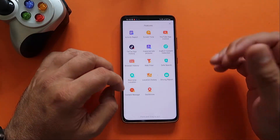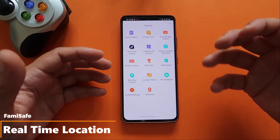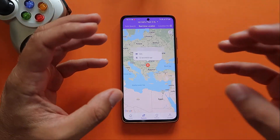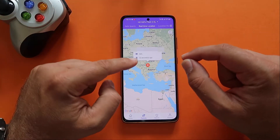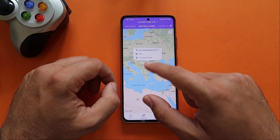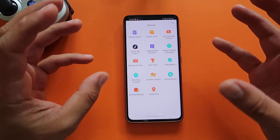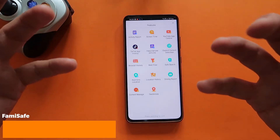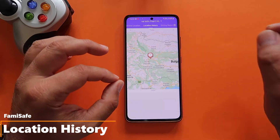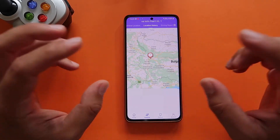Real-time location is one of the most important features — everyone wants to know exactly where their kid is. When you open it, you see the precise location and also the battery percentage remaining on the phone, updated every 30 seconds. Location History is closely linked: on the map you'll see all the locations your kid has been throughout the day, and below you can scroll to see the exact address for each location — very useful for safety.